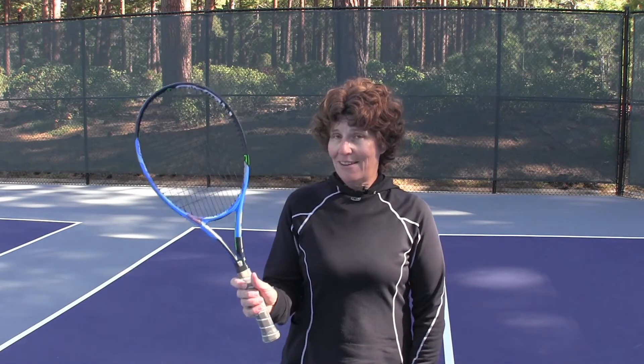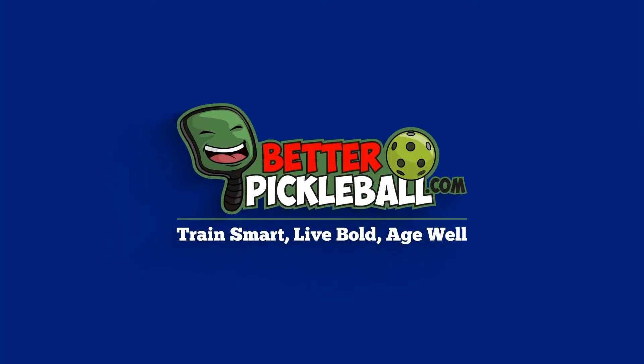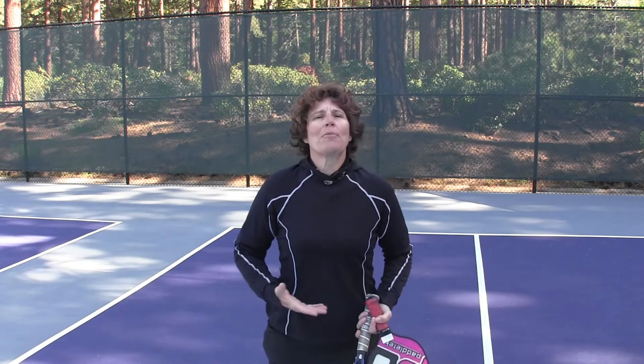If you're finding yourself trading in one of these for one of these, I've got a few tips to help you make the transition just a little bit easier. Hey everybody, it's CJ Johnson. I'm sure that you've heard by now pickleball is one of the fastest growing sports in the country.